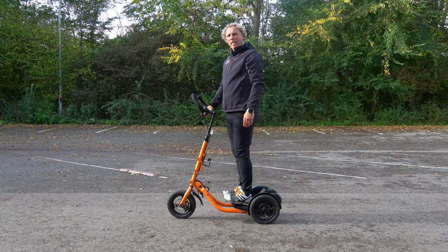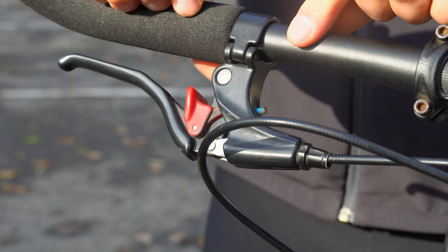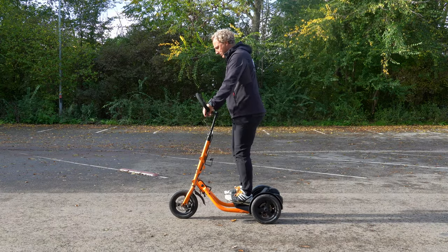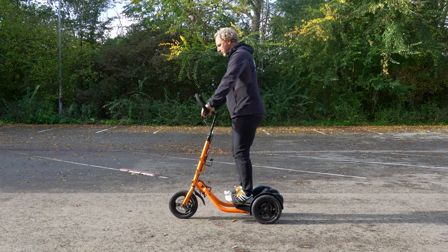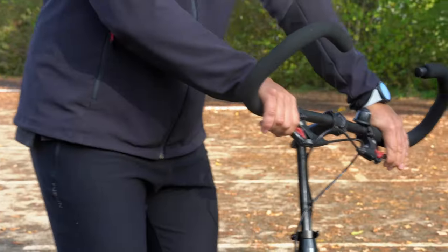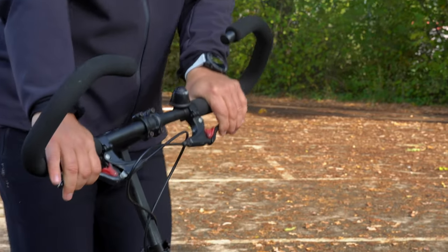Now that you are standing on the MiMover with the steering correctly adjusted and the brakes still engaged, you want to get familiar with the balance. Go from side to side until you feel comfortable in a still position. Once you feel comfortable, it's time to ride using one pedal.